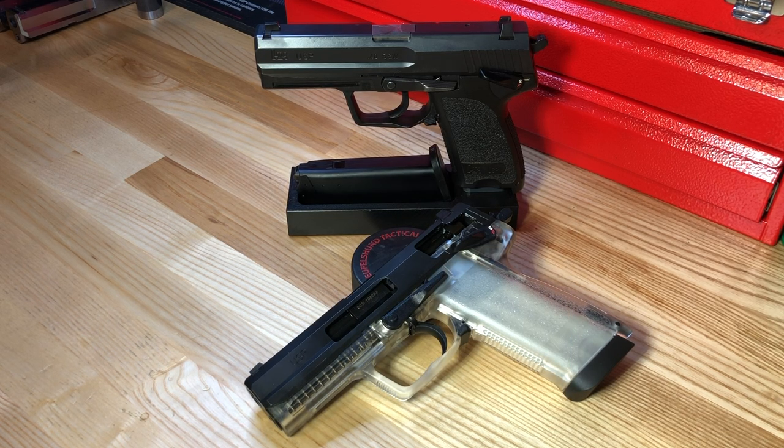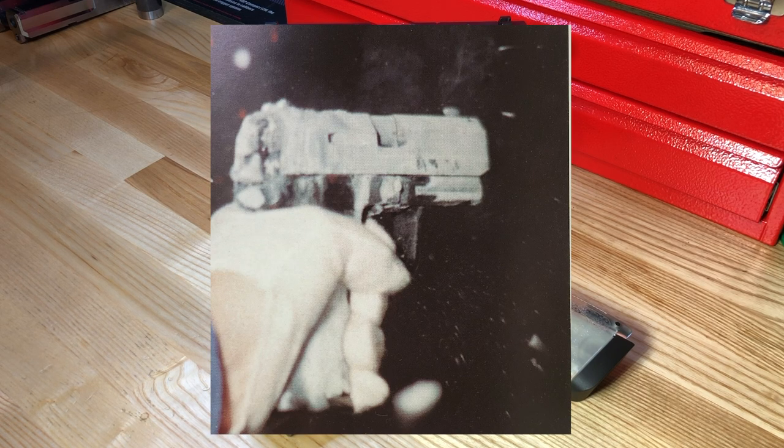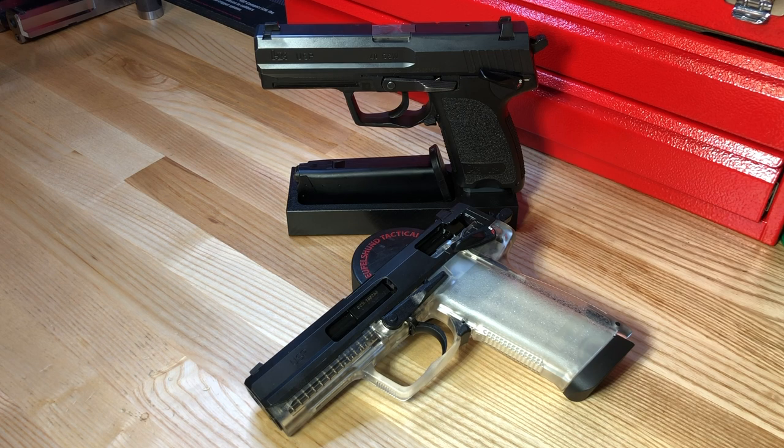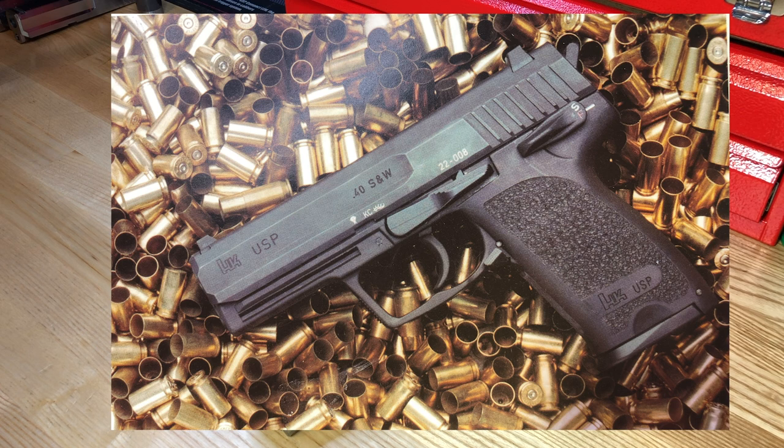By the time the USP was ready for release, the 10mm cartridge was out and the .40 Smith & Wesson was the new hot cartridge. The USP underwent a testing and development period of about three years, conducted in concert with what would become the Mark 23 for the US SOCOM offensive handgun weapon system program. Incredibly challenging tests were conducted: the pistol was frozen and fired repeatedly; tested in mud, sand, and saltwater — all without negative results. Initial firing tests ran 10,000 rounds without a single stoppage.